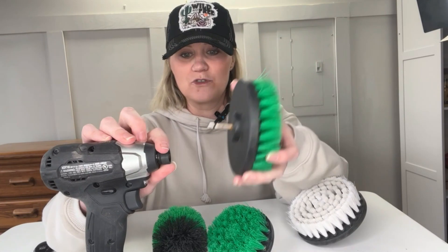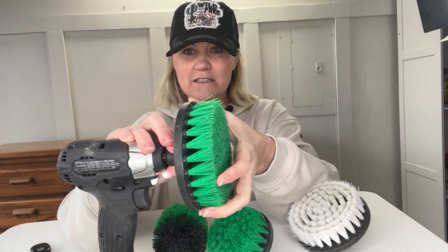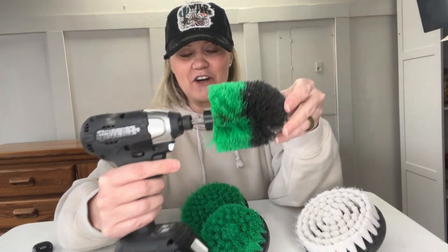So you'll take your drill and just slide them right in and they're ready to go in no time. Very easy to trade out the size that you're wanting to use for the next project. And it's ready to go.